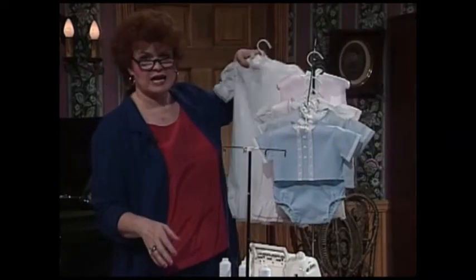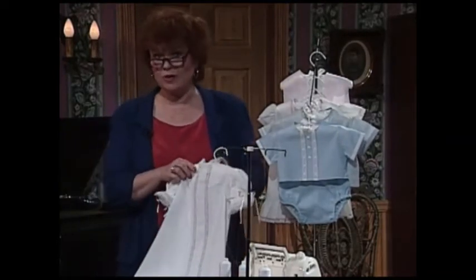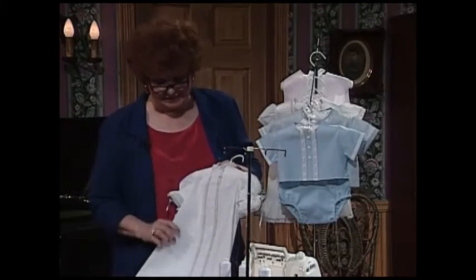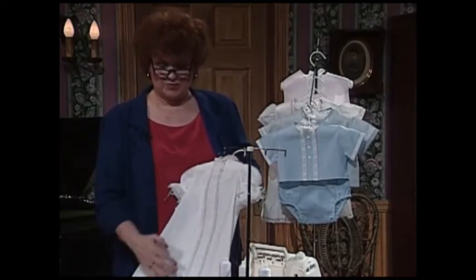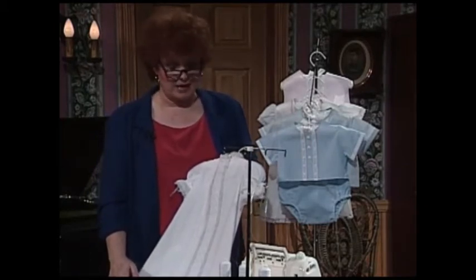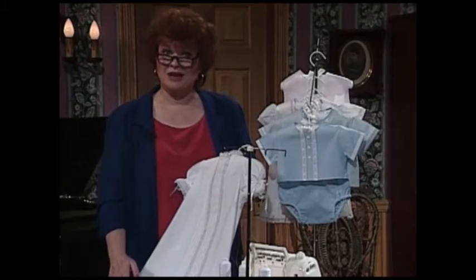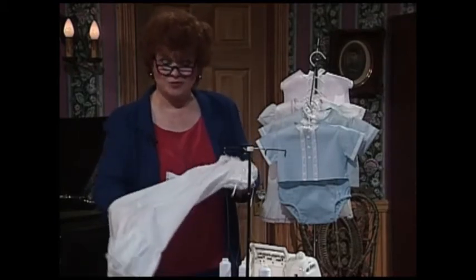When we teach classes around the country — when Kathy McMacon teaches this particular serger class — she has the ladies make this christening dress, and the dress, the slip, and the bonnet can be finished in less than three hours. Does that tell you how fun and quick it is to sew on the serger?